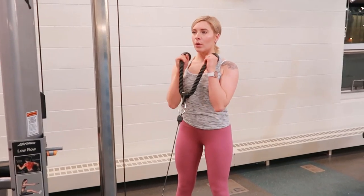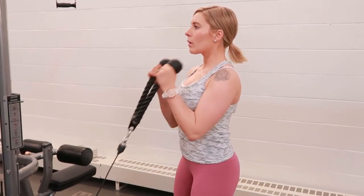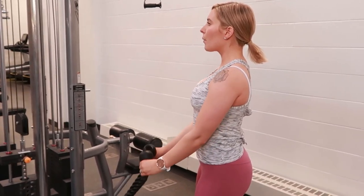Curl your wrists up to your shoulders, contracting your bicep muscle as you breathe in, and reach full extension of the elbows on the way out as you exhale. Then repeat.